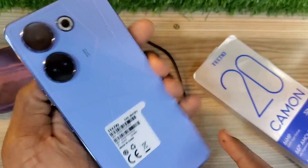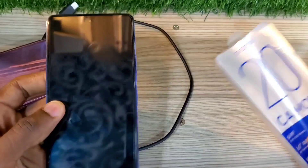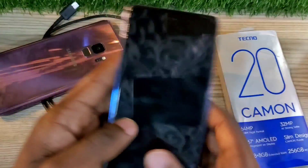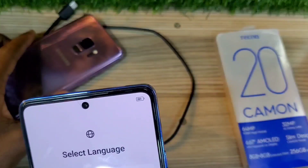Hello guys, welcome back to my channel. Today I'm going to be showing you how to reverse charge using your Tecno Camon 20 — specifically, how you can charge your other phone using your Tecno Camon 20.